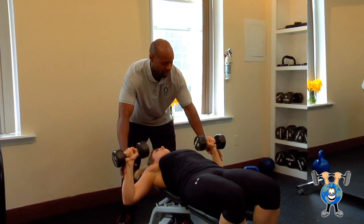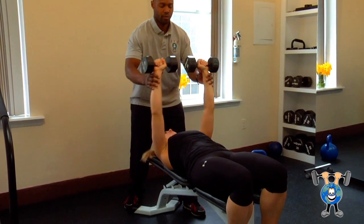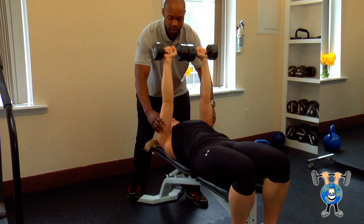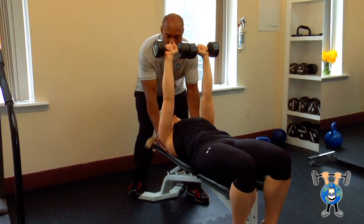The exercise I'm going to introduce to you is the flat bench dumbbell press. Muscle groups involved: forearms, triceps, pectorals, midline, and also the scapulas.